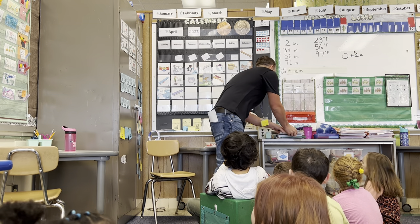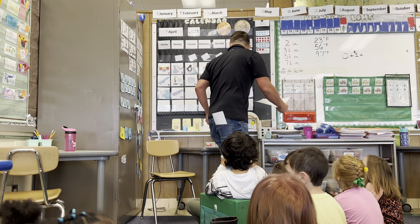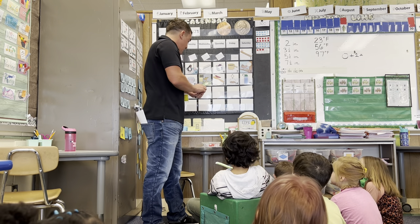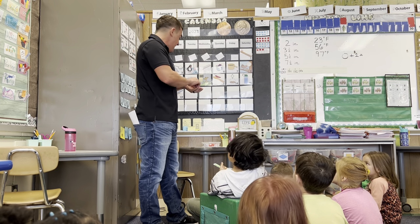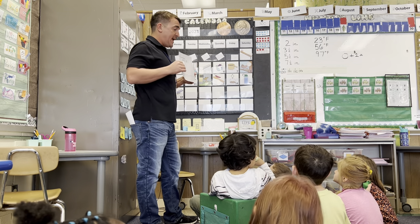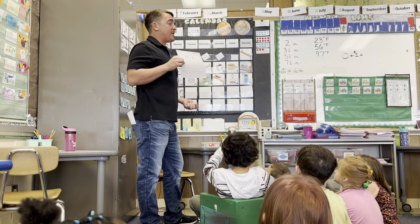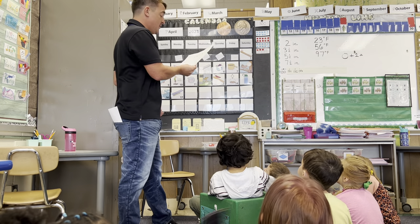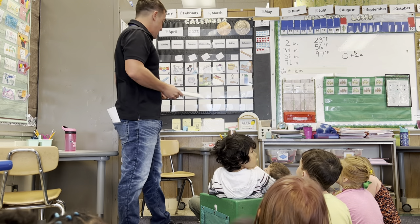So we are going to play the bean game where we're going to shake five beans, and depending on what color it lands on, we're going to add them up. Does that sound like a plan for everybody? And then we can play as a group, and if we have time we can break out into pairs and keep playing.